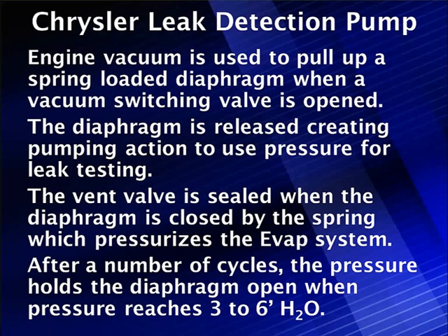The leak detection pump is a diaphragm that's pulled up by vacuum under computer control. The computer turns vacuum off and on to pull the diaphragm up. As soon as the diaphragm comes off its base when it's being pulled up by vacuum, it seals the vent, which is spring loaded. The solenoid is controlled by the computer by monitoring a reed switch in the top of the system.